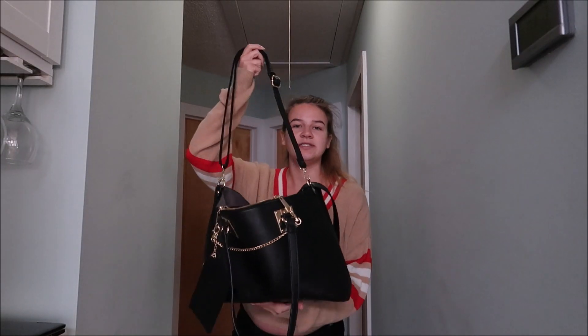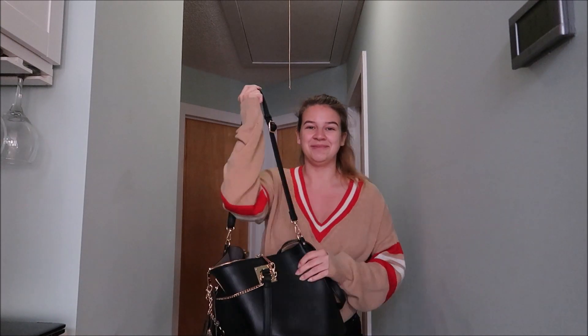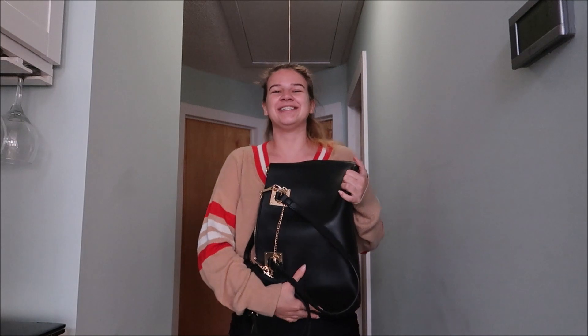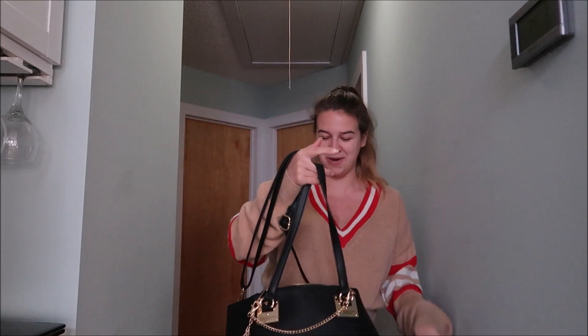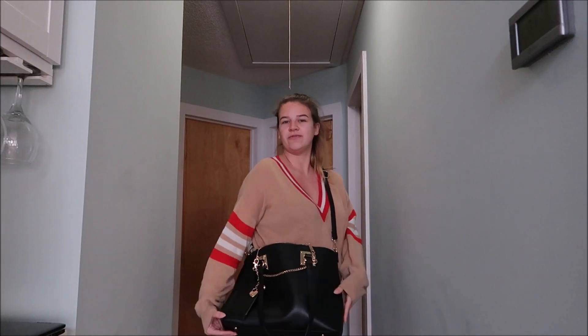She wanted to see all about the purse, so it's kind of a duffel bag tote bag purse — it's really big. Here it is next to my torso for comparison, and I'm 5'3, so this is like my whole torso. It has a shoulder strap so you can wear it over the shoulder.